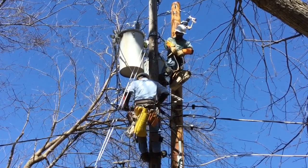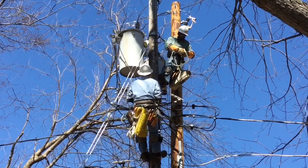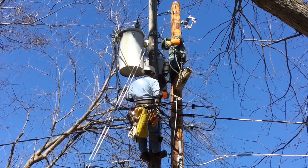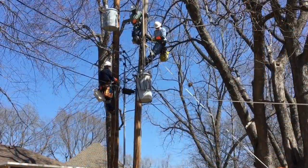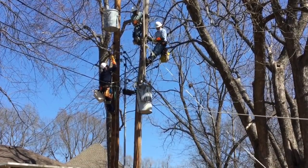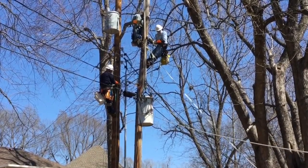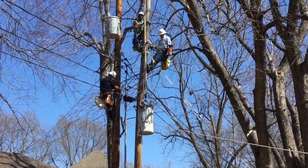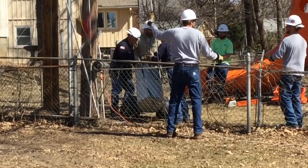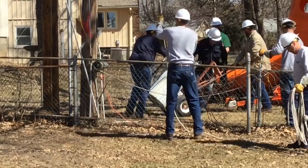Now we're back on the old distribution pole, where they'll perform essentially a reverse of bringing the new transformer up — they're going to take the old transformer down, once again using a pole gin and three-rope assembly. You may hear Chester saying 'easy, go easy' — it's about a three to five hundred pound piece of equipment they're gently lowering to the ground, where the apprentices will wheel the old replaced transformer away.